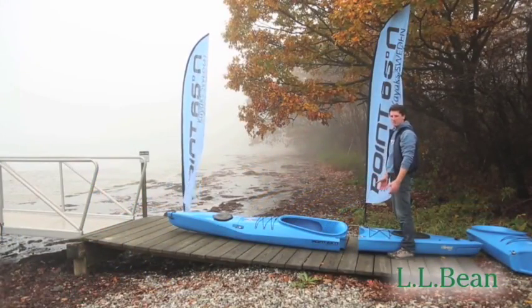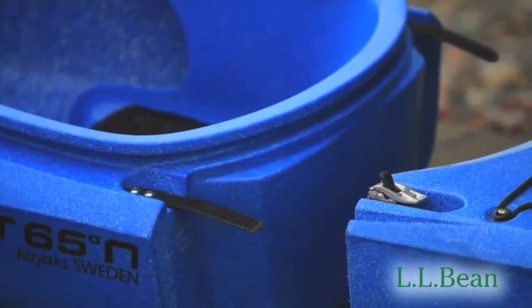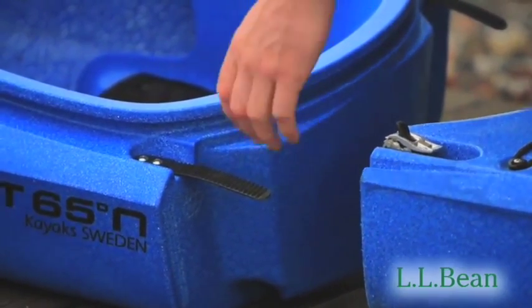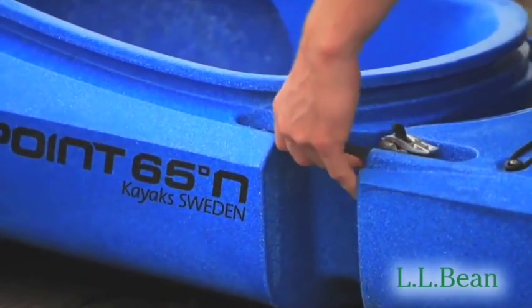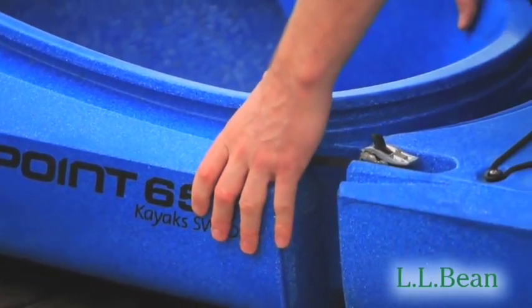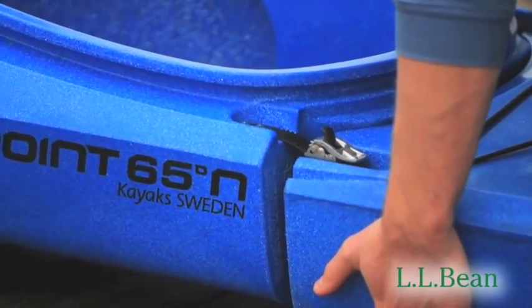Now we're assembling the back of the boat. I'm straddling the stern of the boat and I'm going to grab the straps from the mid piece and pull them towards the buckles of the stern piece. Once I have them in place, I'm going to lift the mid piece over the lip and then grab the back of the stern and pop the bottom.